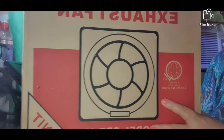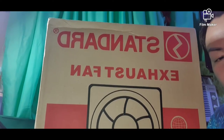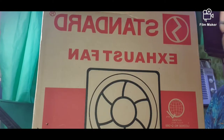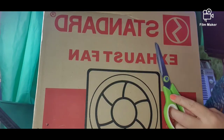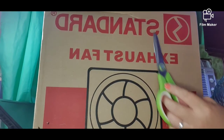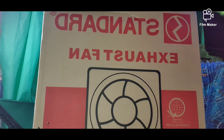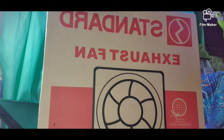So you can see this is a Standard exhaust fan — I'm not sure if 'Standard' is the brand or just a description, but it's the exhaust fan we'll be using in our comfort room. Let me open the box so we can see what's inside.